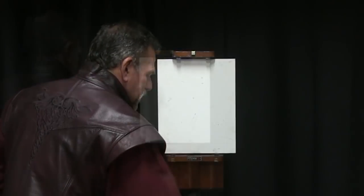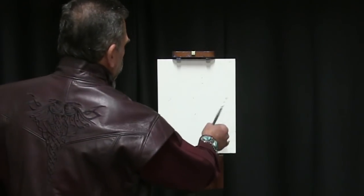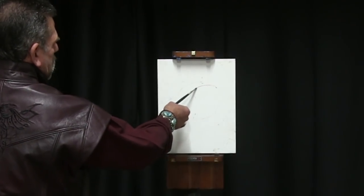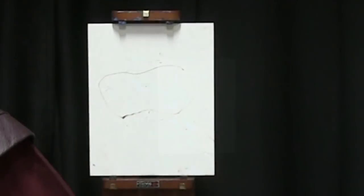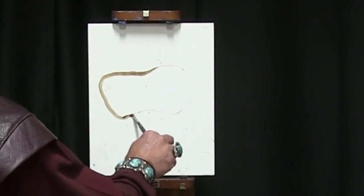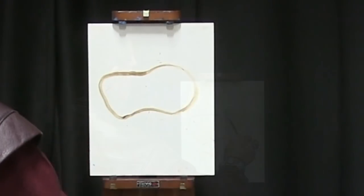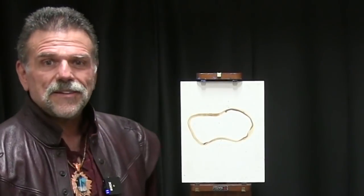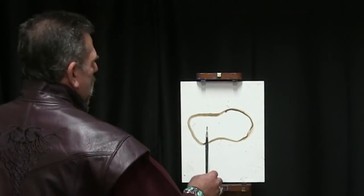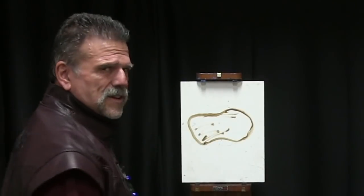I'm going to take some brown asphalt and start off my rock. The problem with people painting rocks is that they tend to look at the outside or the contour of the rock. So when we see a rock, it's usually like a circle. For most people they kind of look like potatoes like this. Let me do that a little bit darker so you can see. When you just have the outline and go in highlighting the top and shadowing the bottom, of course it's going to look like a potato.